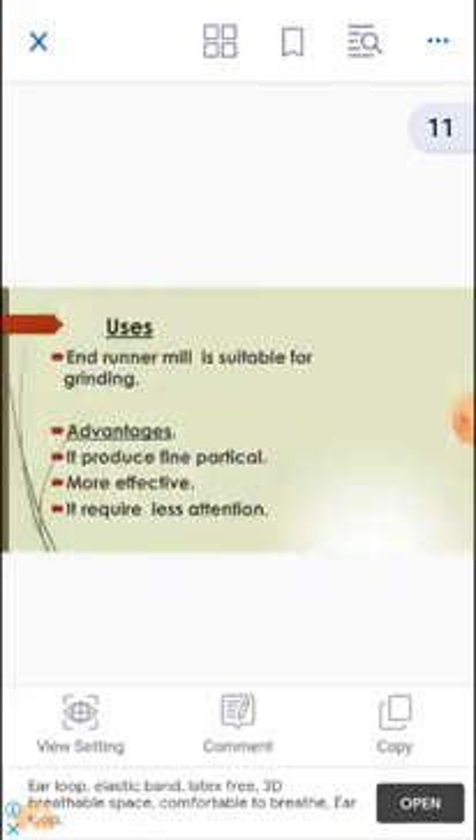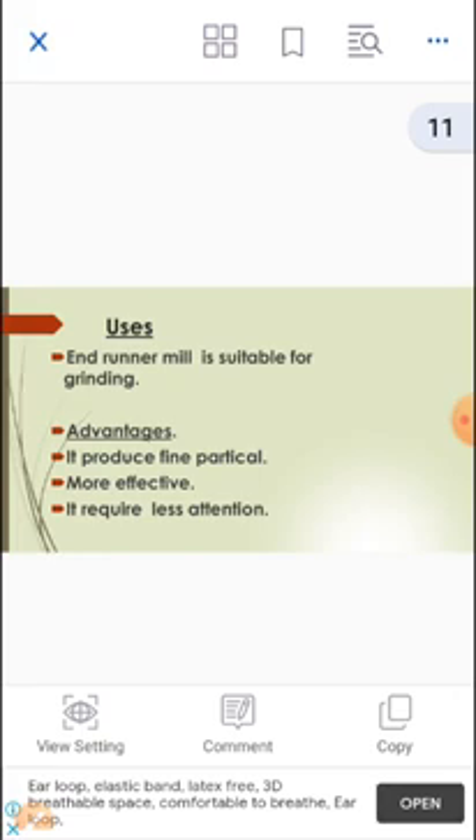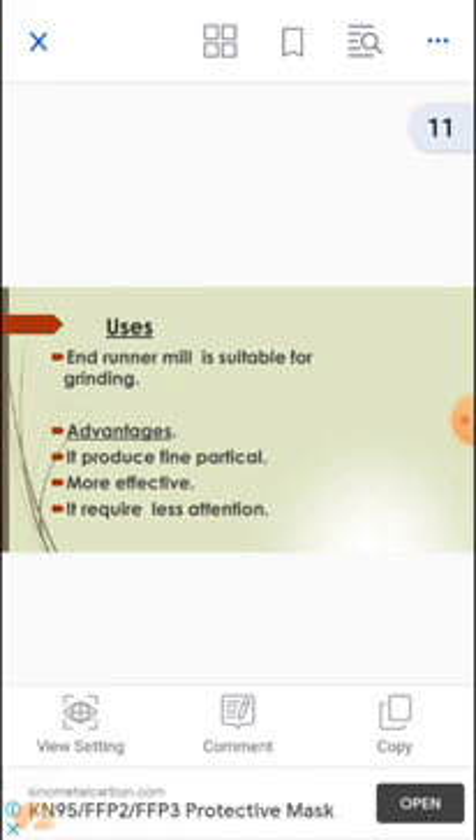Endrunner Mill is suitable for grinding fine material. However, it is a conventional machine — nowadays this mill has been replaced by more efficient and sophisticated milling equipment. It is not used very much in pharmaceutical engineering today, having been replaced by other mills.